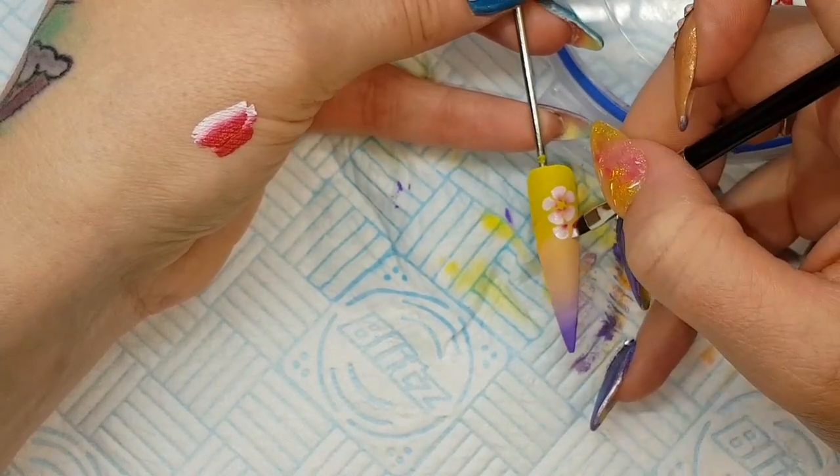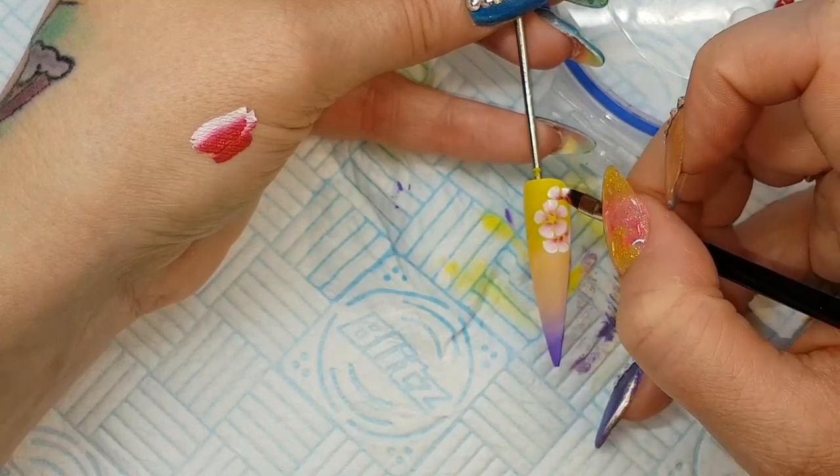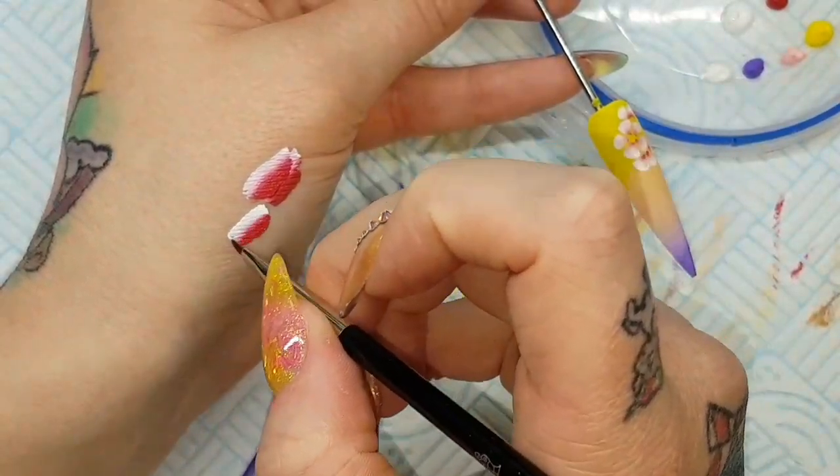These are literally — I unboxed these and was videoing straight away. I'm just kind of getting used to the brush, but that's how nice these brushes were. I could literally unbox them straight away and I was really happy with them.